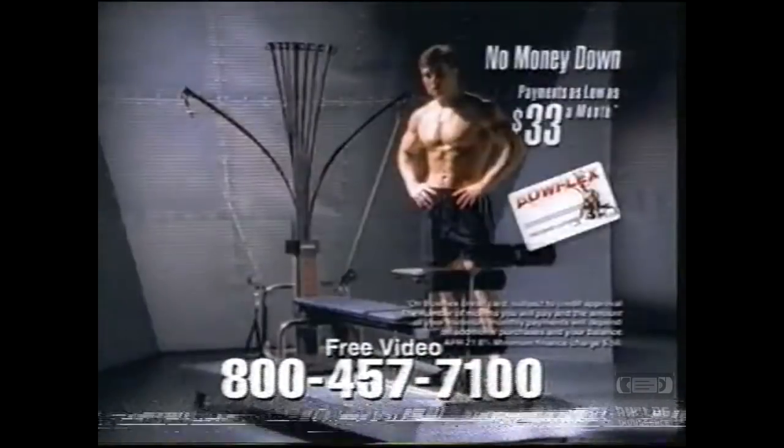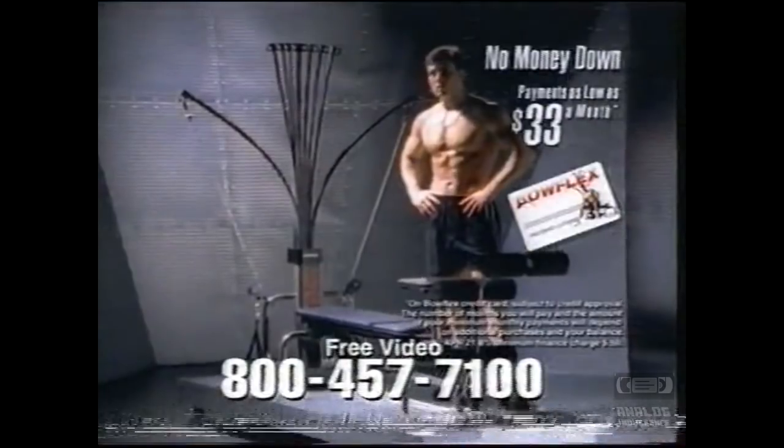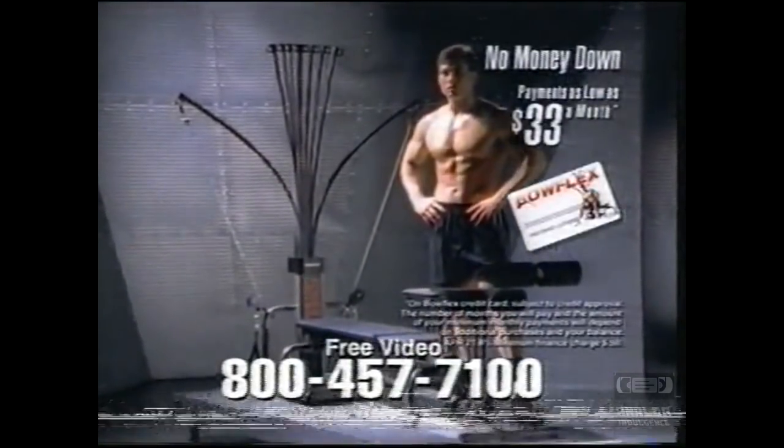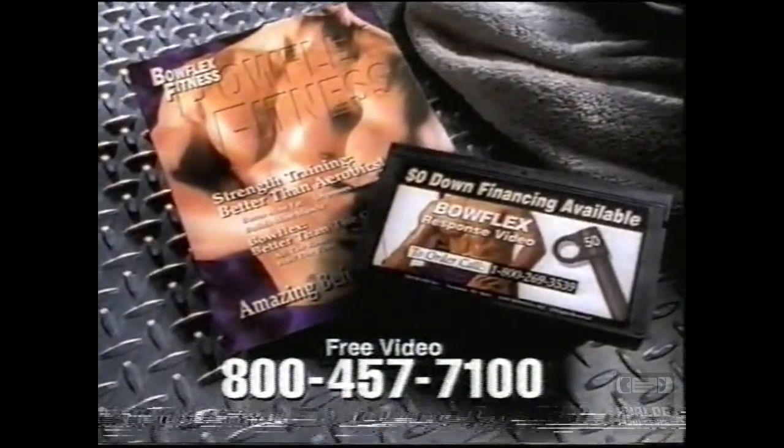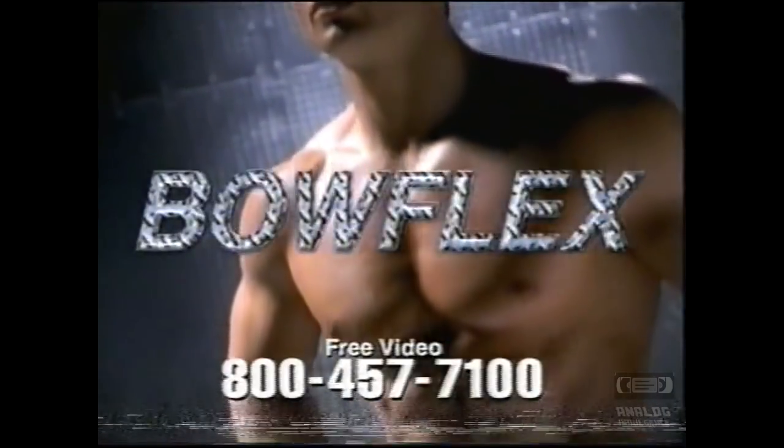It's time to get the results you want with no money down and payments as low as $33 a month. Call right now for your free video and brochure and discover the look that you've always wanted with the Bowflex Power Pro.